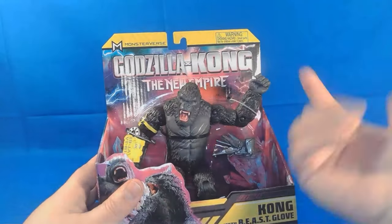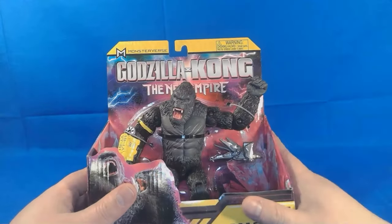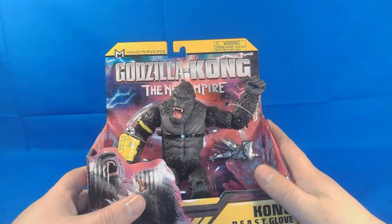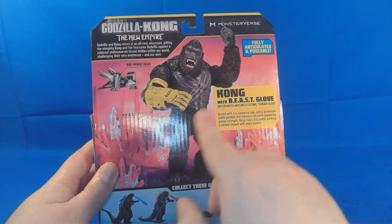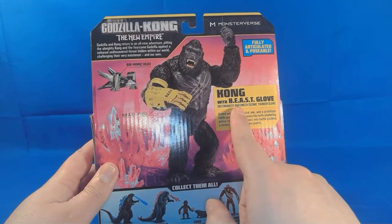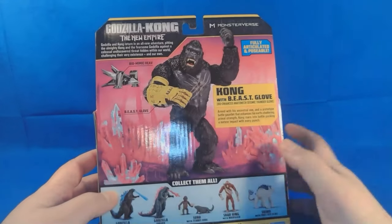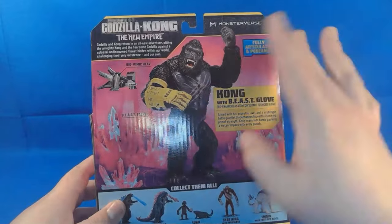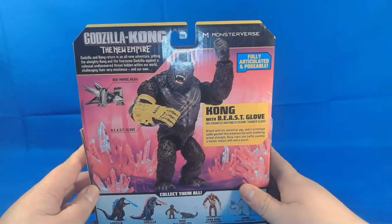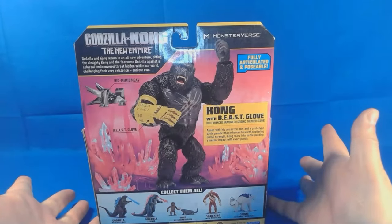Let's take a look at the packaging. It is this new open packaging thing — I'm not a huge fan of it, it is what it is. It doesn't have a lot of accessories; it has one accessory which I think is like a gunship or something like that. On the back of the box we've got Kong — it's the Buyout Enhanced Augment Sensitive Thunder Glove — and it comes with the Bio Mini Eve. It's fully articulated and posable.